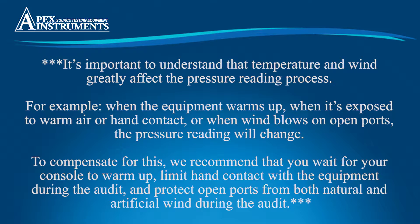It's important to understand that temperature and wind greatly affect the pressure reading process. For example, when the equipment warms up when it's exposed to warm air or hand contact, or when wind blows on open ports, the pressure reading will change. To compensate for this, we recommend that you wait for your console to warm up, limit hand contact with the equipment during the audit, and protect open ports from both natural and artificial wind during the audit.